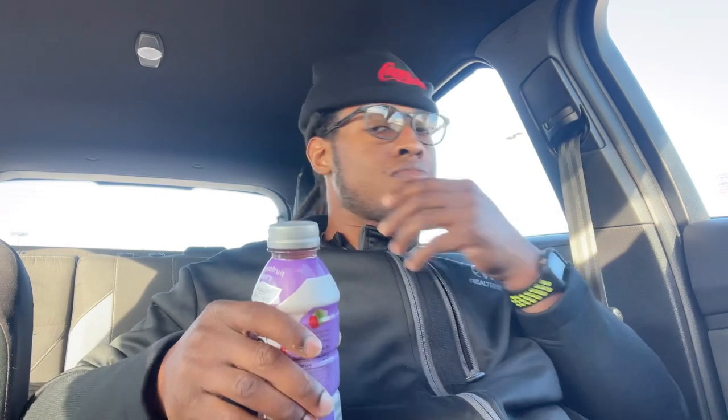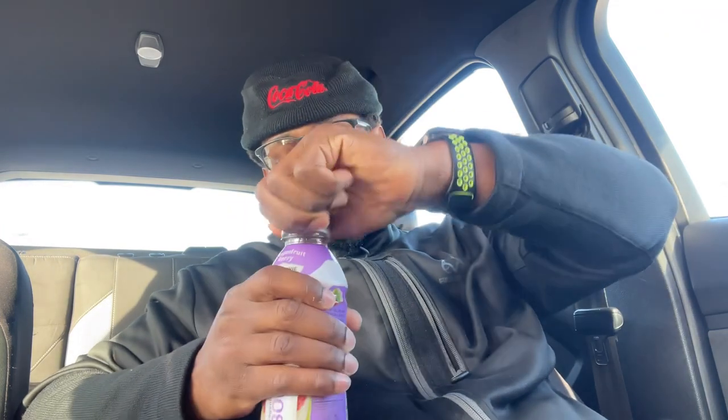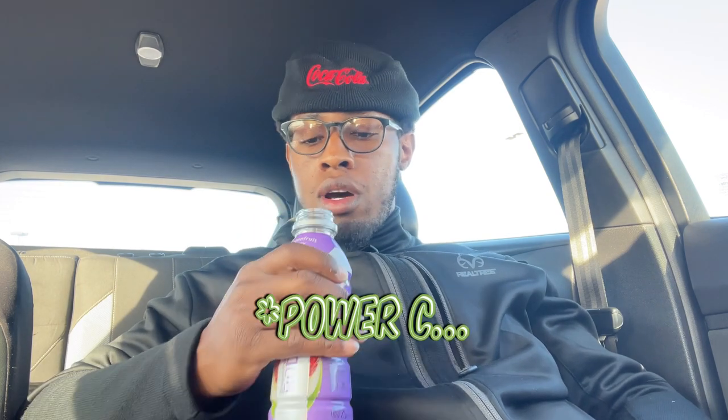Let's crack it open and see what it smells like. Dragon fruit — I'm not a big fan of dragon fruit. Let's see what we got here y'all. Oh, that smells good! This smells like a vitamin water to me — it smells like the Focus vitamin water.